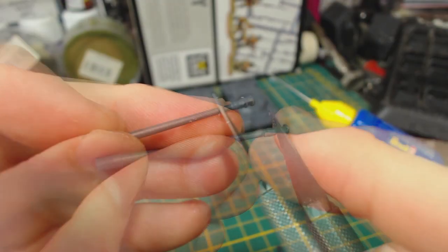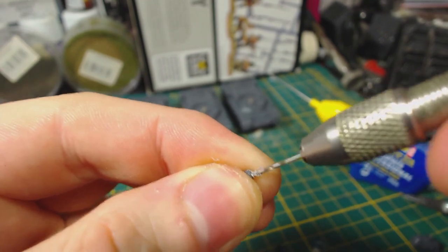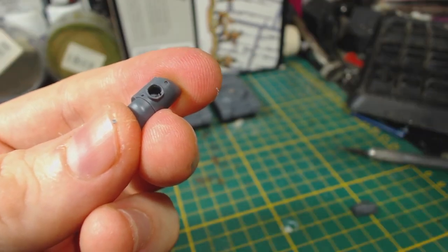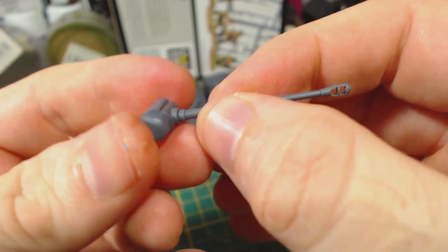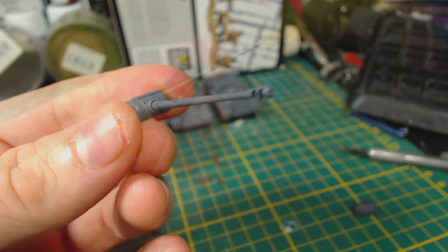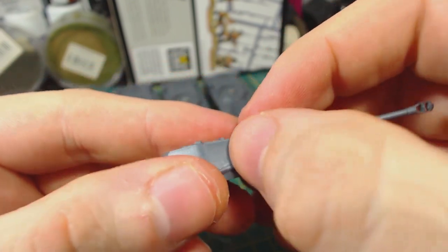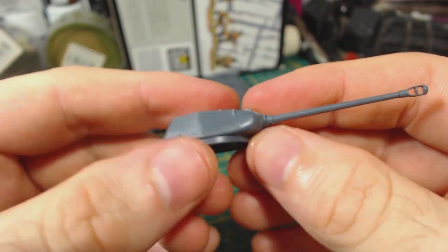I then remove the mould lines from the gun — there aren't many, but they do still need to be scraped off. I then carefully drill out the end of the barrel and expand the hole with my knife. This step is optional, but I think it really adds a lot to the model's appearance. Next I glue the gun into the mantlet; these parts are keyed so the gun will only fit one way, which is really helpful to ensure the muzzle brake doesn't end up crooked. Then glue the gun and mantlet to the front of the turret. There is a bit of a gap there, but if you look at pictures of a real IS-2 there is an obvious join at that point, so once painted it shouldn't look too out of place — it could be filled if you really wanted to.